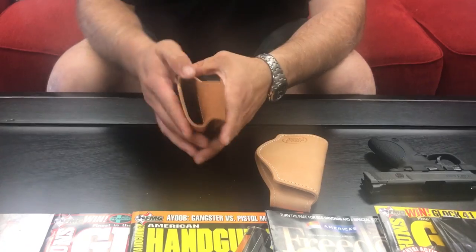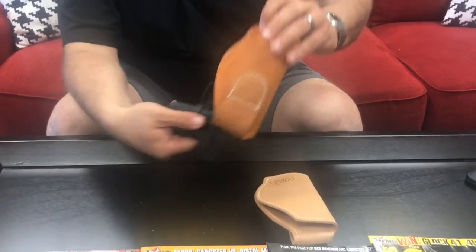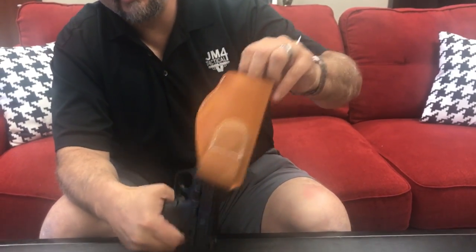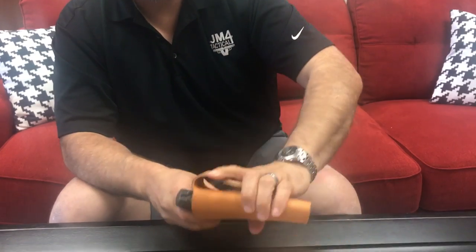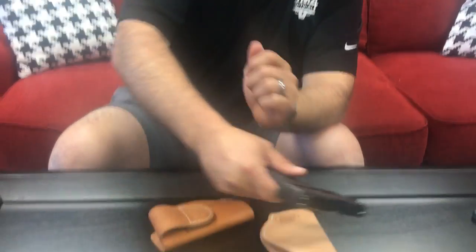Oh yeah, the demo. All right. The gun is empty. Still got the same functionality — it's not just going to come out on you. Still got the great functionality of the magnets. All right, thanks for watching.